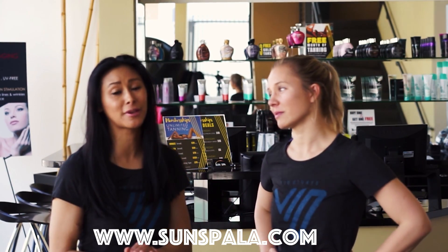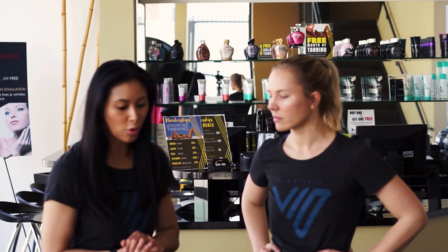We are at Sun Spa tanning in Sherman Oaks. I like to come here to use the infrared sauna. It helps me recover, helps with joints that are usually sore from hitting the ground after a long day of work or training hard. It's good for circulation, helps you recover faster on joints, and actually helps detoxify lactic acid that your muscles accumulate from workouts.